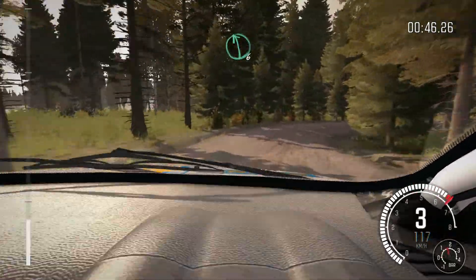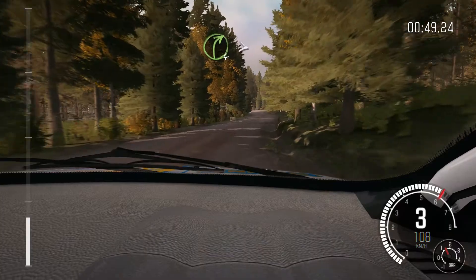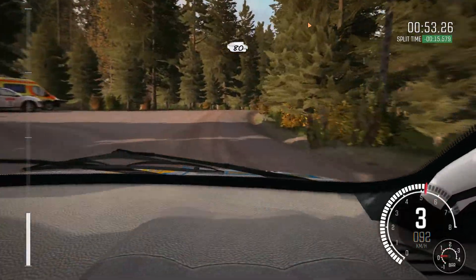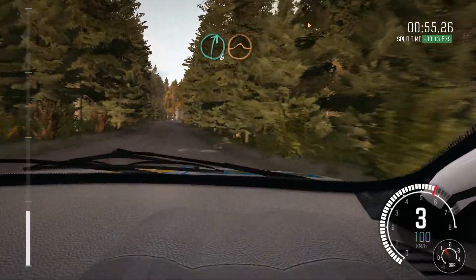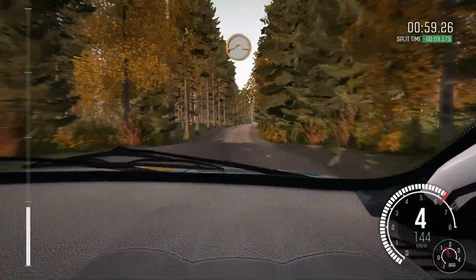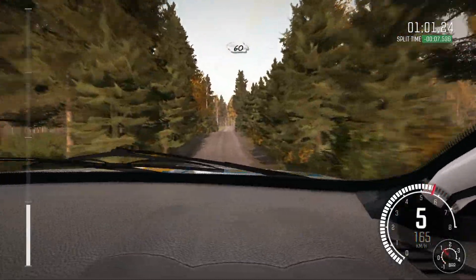Into left 6, into turn right 4, tightens 3 over crest, 80, right 6 half long, over crest jump maybe, into middle over crest jump, into middle over crest, and crest, 60 crest.